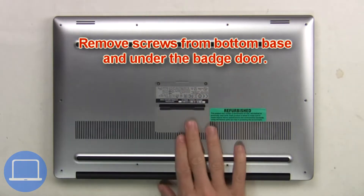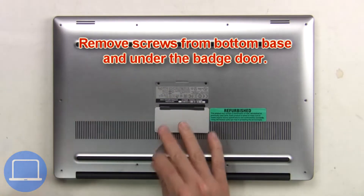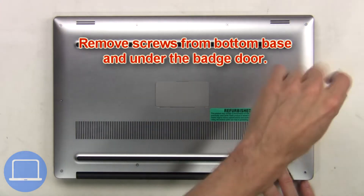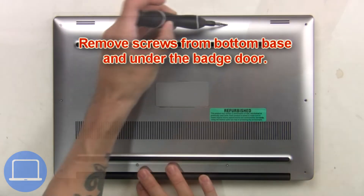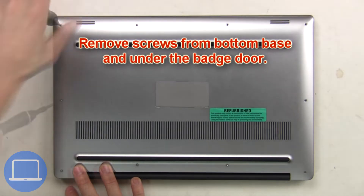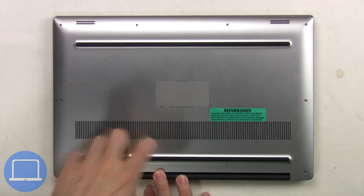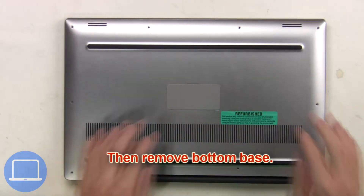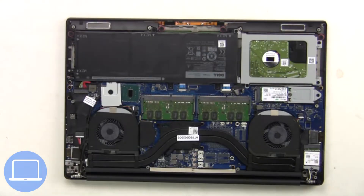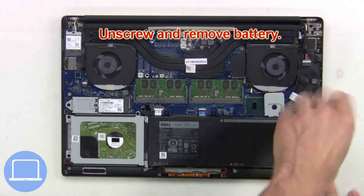Remove the screws from the bottom base and underneath the badge door. Then remove the bottom base, unplug the battery cable, then unscrew and remove.